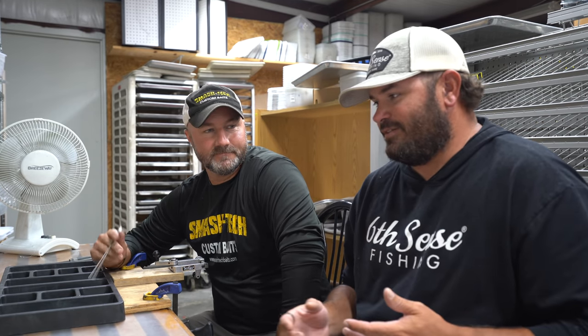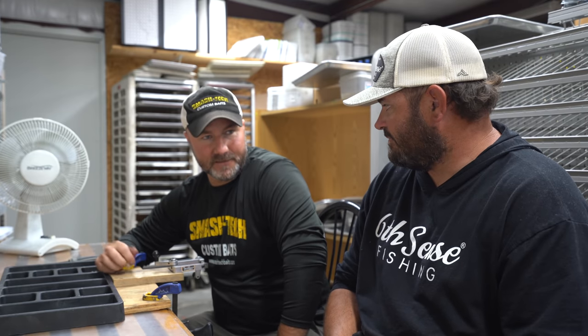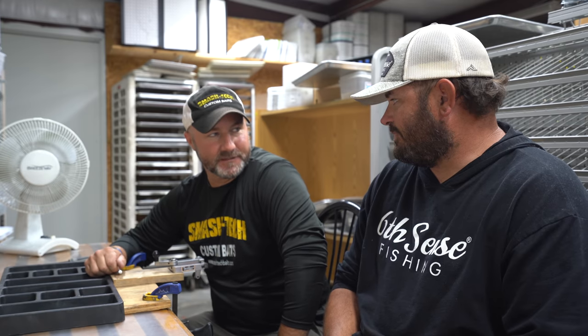Heath is gonna show us how to do this today. Fall and winter, an Alabama rig is about as good a bait as you can rely on day in and day out. Fish get hyper-focused on groups of shad. Fall's all about schools of fish — schools of bass gather up around schools of shad. And there's never been anything in the history of bass fishing that represents a school of shad quite as good as an Alabama rig. Shad are moving, bass are following them. Might as well show them something that looks like what they're chasing.